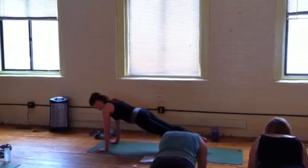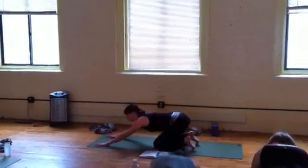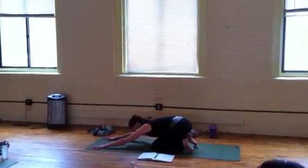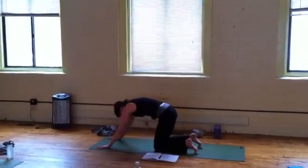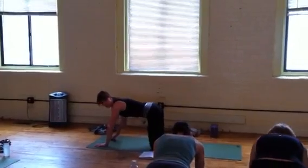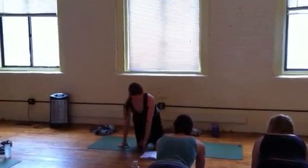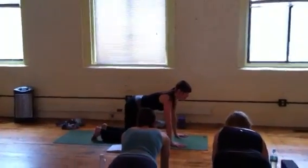Take a deep inhale up here, exhale, bring the knees down to the chaturanga. Walk from side to side. Slowly come back up to center. I'm going to show you how challenging it is to actually hold that action as you go to chaturanga, and let's humble ourselves — because often we just rock in chaturanga dandasana but we're not really holding it properly.